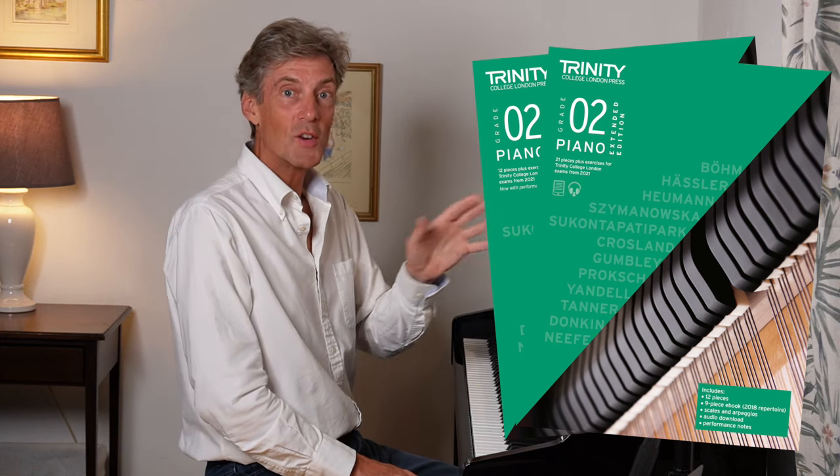Thank you for being with me. All the exercises that you can select from the 2021 booklet are recorded and I've linked them down below. Take care. Bye-bye for now.